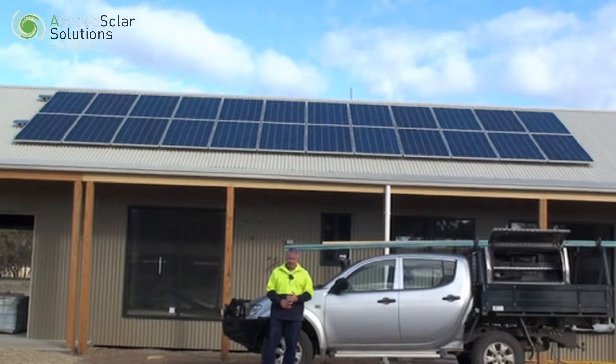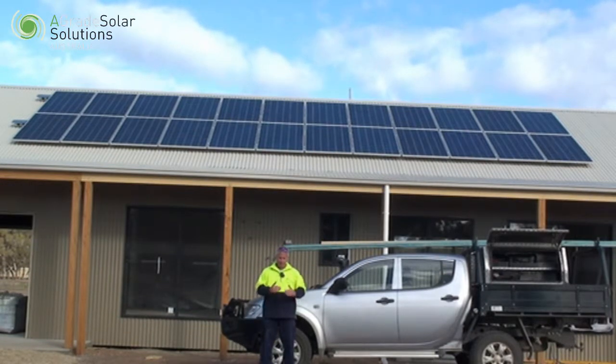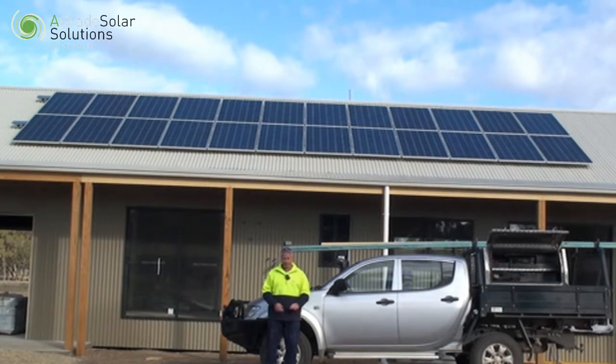How we go about designing this system so that you don't run out of power is we sit down and do a load assessment, which means we look at all the appliances in your house, the amount of lights you're going to have, the power consumption of all your appliances and lights, and the times of day in winter and summer that they're going to be on and not on.